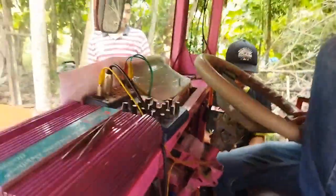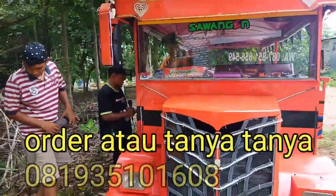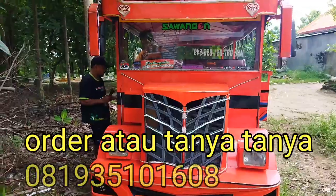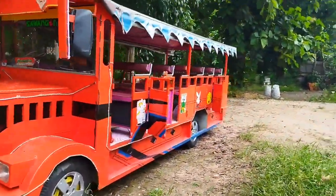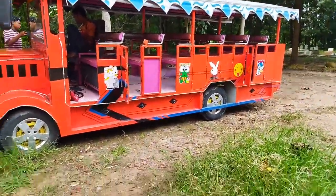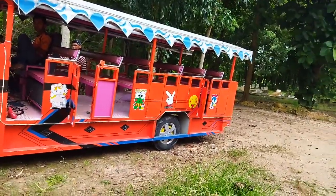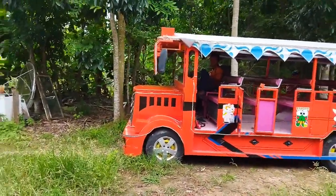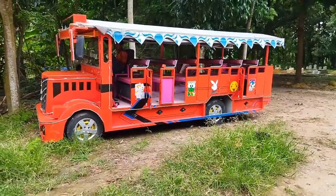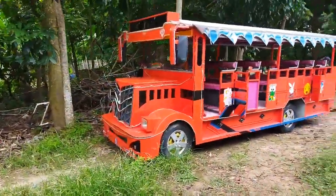Untuk juragan-juragan sepur kereta wisata silahkan untuk mengorder power amplifier ya. Atau bisa juga dipasang pada perahu layar atau perahu nelayan ya, yang hobi karaoke di tengah laut silahkan. Ini masih pakai satu speaker ya teman-teman. Kalau pakai dua speaker nanti suaranya pun juga akan lebih mantap.